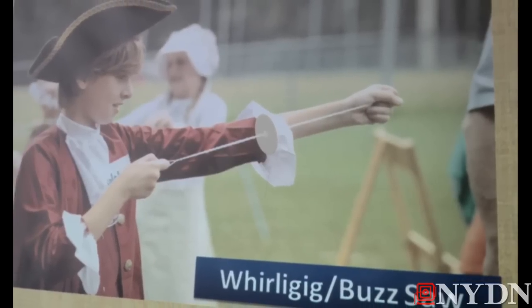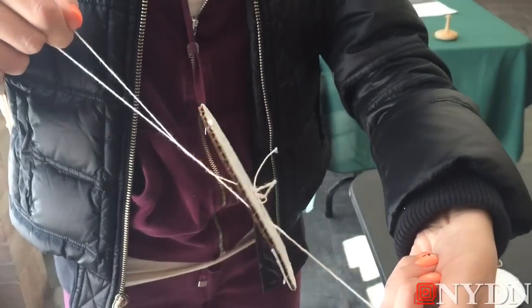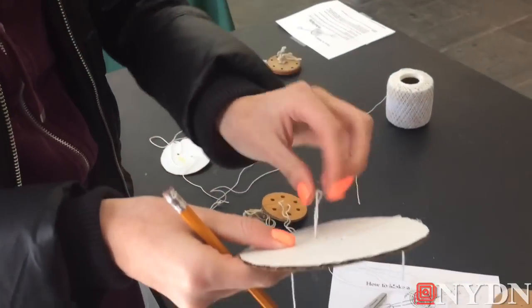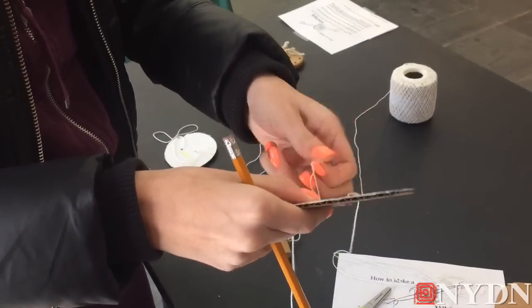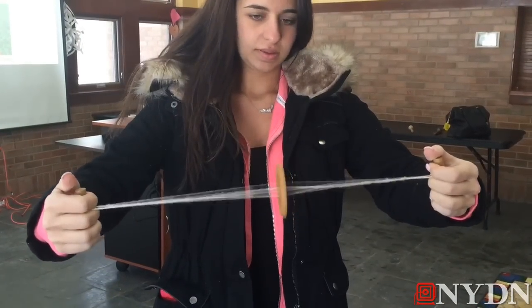So this is a whirligig — this is what children played with back in those times, and we show the kids how to use them today. We cut out little cardboard circles because cardboard is obviously stronger. You put the string through both sides and knot it at the end. Once you pull the strings through, hold it really tightly, pull the string, and it will spin.